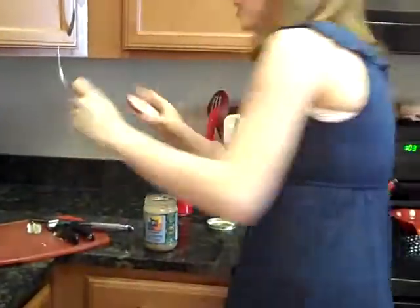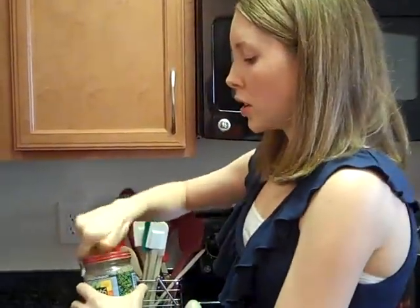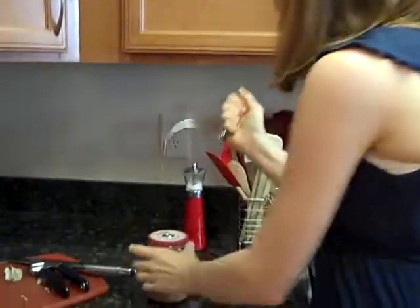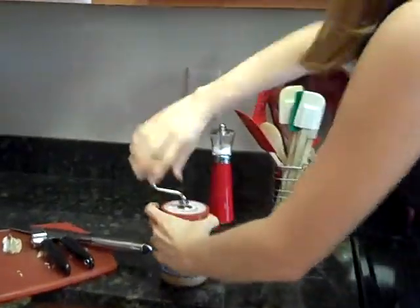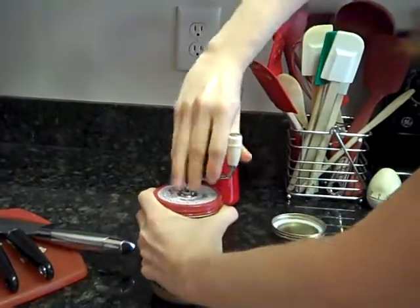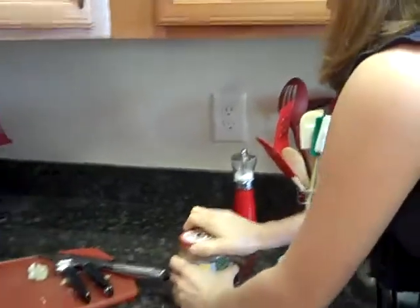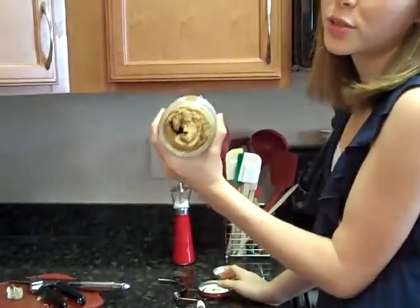So I'm going to do a little demonstration with this. This is the mixer. It fits most standard nut butter jars. Just screw it on the pipe. Put the little wand in the hole. And crank away. And then it comes out clean. Unscrew the cap. And voila! You've got mixed nut butter. Yum.